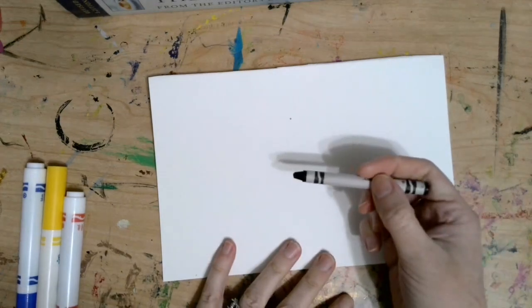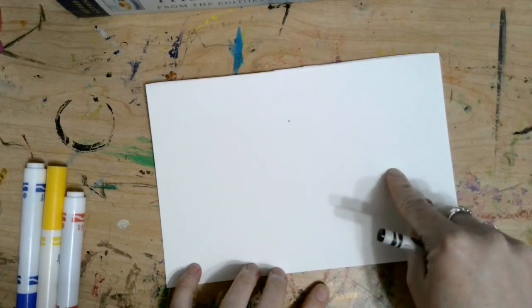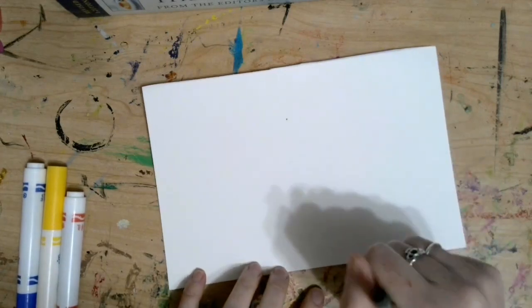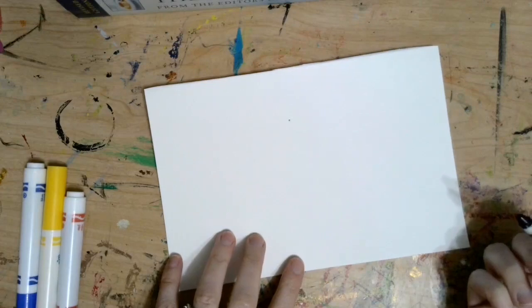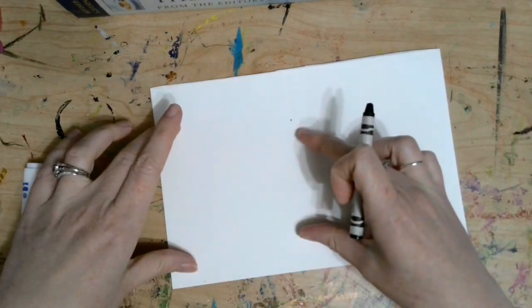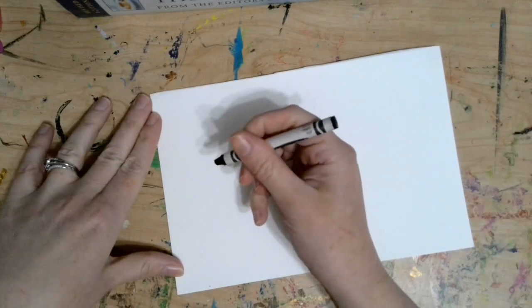To make our mice, we are going to start with our piece of paper and something to draw with. I'm going to be using a black crayon, but you could use a pencil if you want to. We're going to be putting three mice on this piece of paper to represent the three mice in the story Mouse Paint. So I'm going to start by drawing my first mouse over here, my second in the middle, and my third on the side.